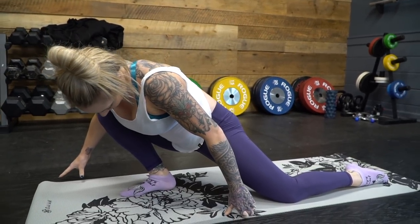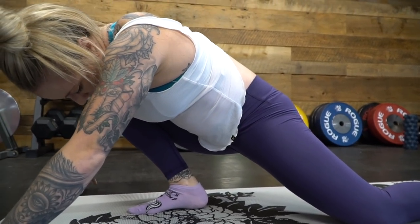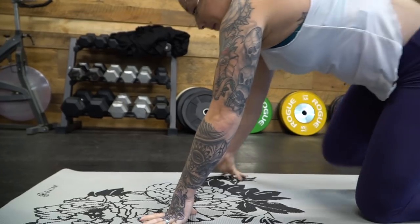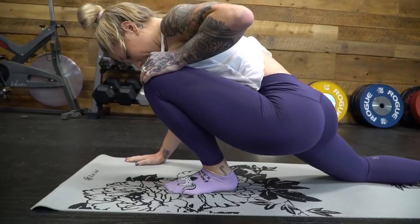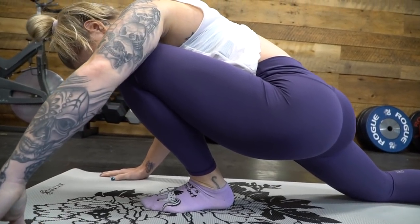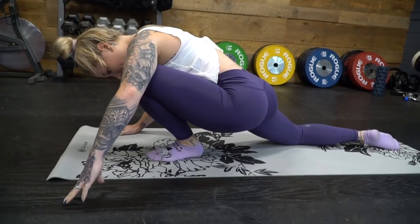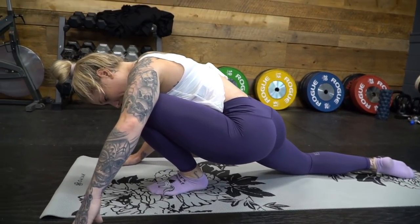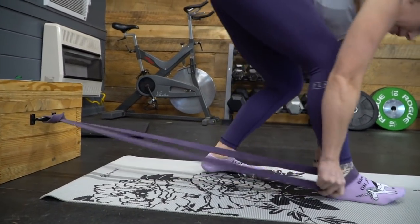Rock back and forth a few times, really trying to get some time under tension with that joint. It will loosen up if you stay in it for a solid minute to a minute and a half before switching sides. Using body weight against your thigh to push the knee forward is similar to the barbell-on-knees ankle stretch. I find doing one leg at a time more effective. You can also add band distraction, but I don't find it adds much benefit.